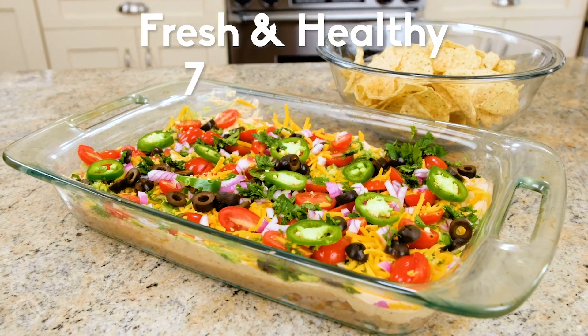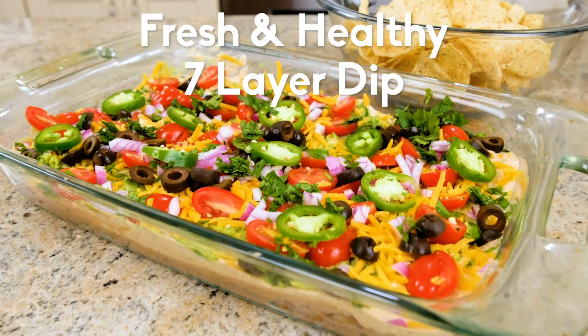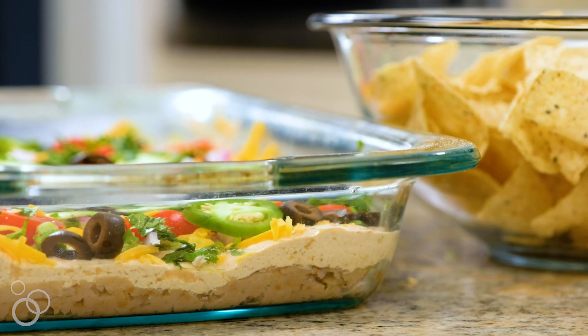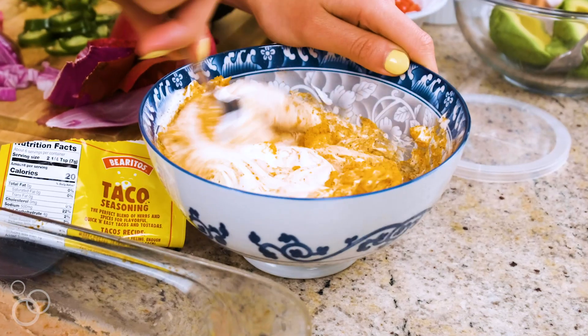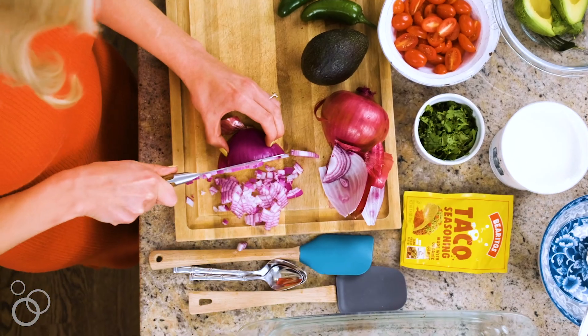If you are ever looking for a crowd-pleasing appetizer that absolutely everyone will love, then you need to make my fresh and healthy seven-layer dip. What's special about it is that it's made with refried beans, a homemade easy guacamole, and a taco layer with Greek yogurt instead of sour cream. It's so delicious.